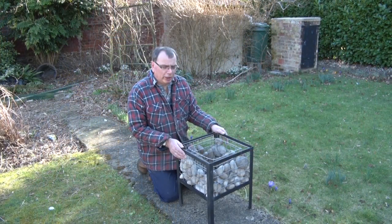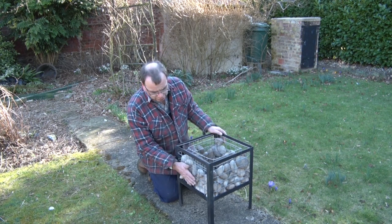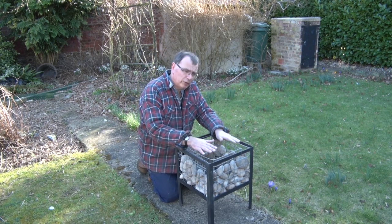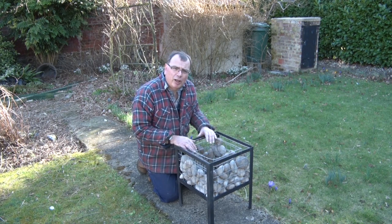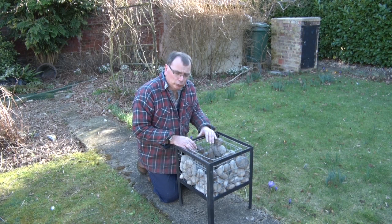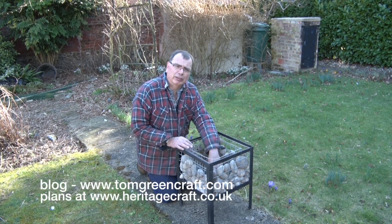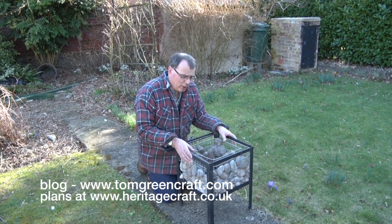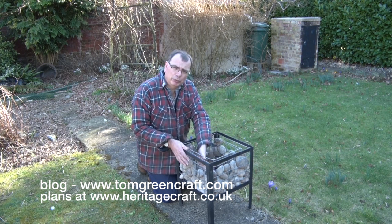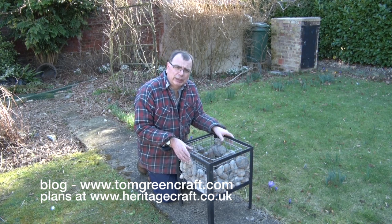Our last job before we assemble everything is to quickly spray some paint over that to protect it, and then we're ready to put the whole thing together. Now we can see the finished article — a nice cage with steel mesh on the sides, a steel mesh box in the middle, and in between the two I've put a nice load of Scottish pebbles. The idea is we light the fire in the centre, and not only do we get the benefit of the fire but the fire will also heat the pebbles, which will then retain some heat — so we're getting a heat radiator as well.